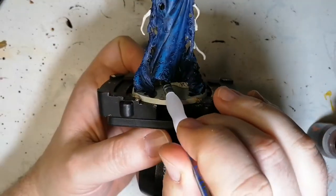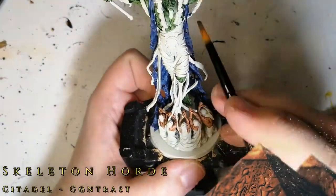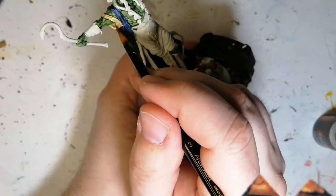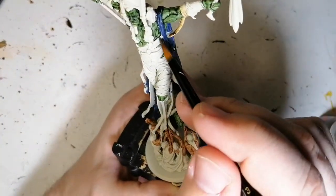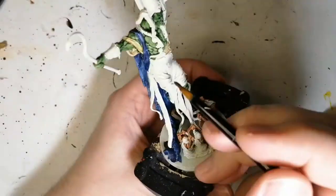I just want to ask — if anyone knows, when you use Wraithbone or Greyseer from Citadel as a primer, what do you use as a touch-up paint? I have no Citadel paints, so would you use an Army Painter equivalent, or should I just buy some Citadel paints to have on hand? Comment down below.